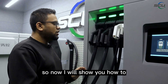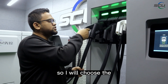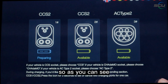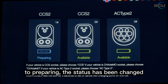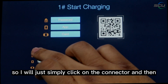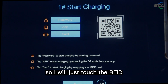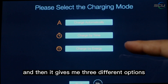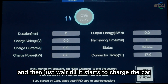Now I will show you how to use the charger to charge your EV. I will choose the CCS2 connector first and plug it into the car. As you can see, I have already plugged the gun and the connector status has changed to 'Preparing.' I will click on the connector, and since I have already registered the RFID tag to the backend system, I will tap the RFID card. It gives three options, and I will choose 'Charge Automatically,' then wait for it to start charging.